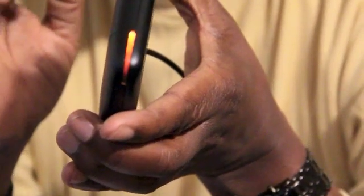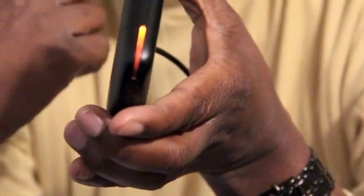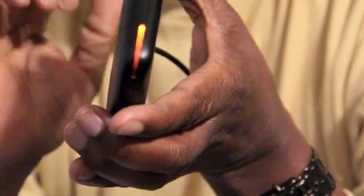unit. After plugging our unit into our accessory plug, we're then going to put the other end into our GPS